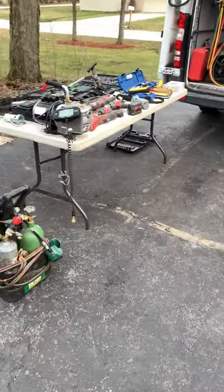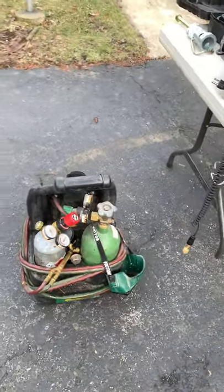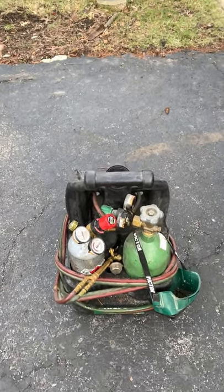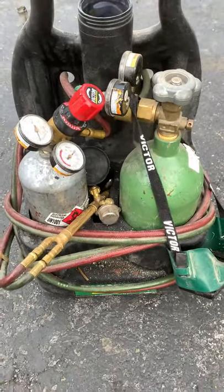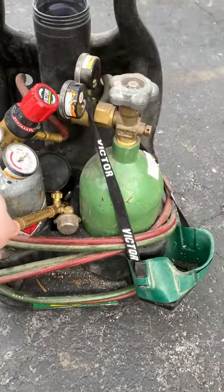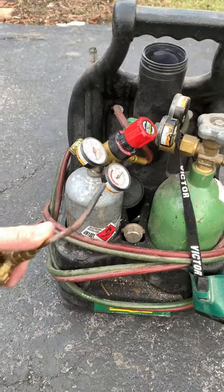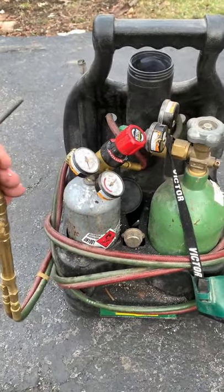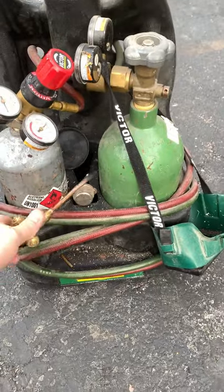I've got my little setup right here — almost looks like a yard sale, but it's really not. My first tool we're going to cover is the oxyacetylene set. Really cool little setup, great for brazing. I prefer this over the other torch because it gets a lot hotter. You have to be careful when brazing with the oxyacetylene kit, because the torch gets so much hotter it will start to melt the copper, unlike the premixed gas.